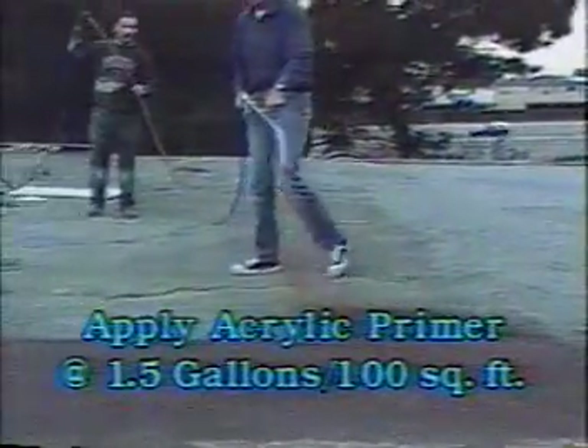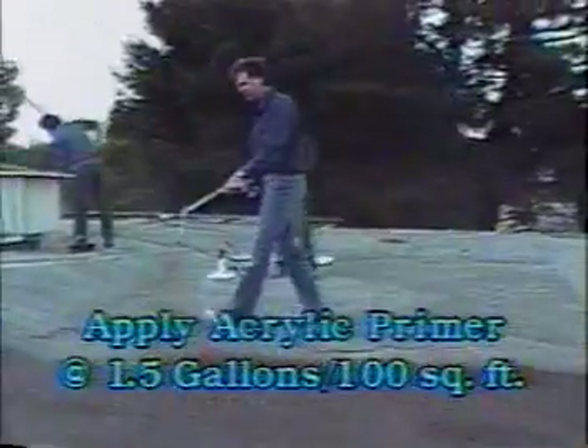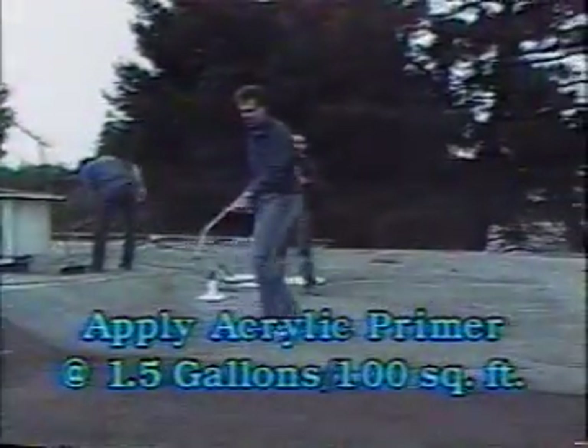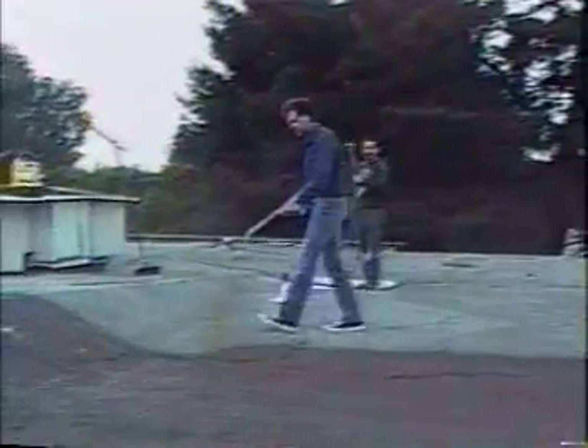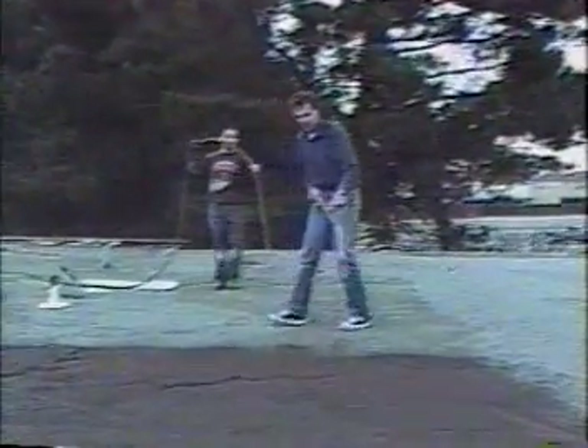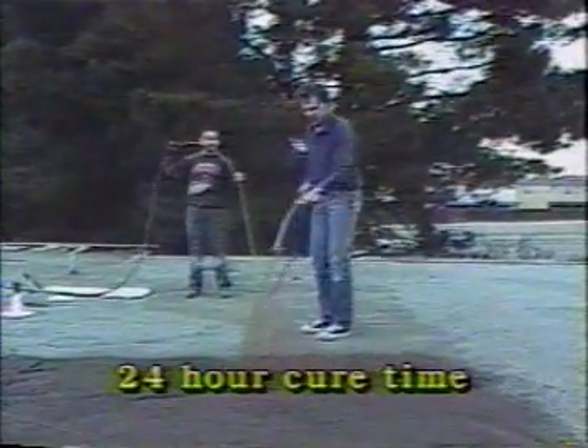Use a 31-hundredths tip and spray the primer at a thin, even rate over the roof at 1.5 gallons per 100 square feet. Usually an extra man is needed to move the hose for the spray man, since a 55-gallon barrel of primer is applied in about 20 minutes. Wipe any new metal flashing or nosings with vinegar. Allow 24 hours drying time.